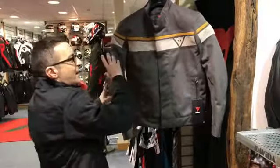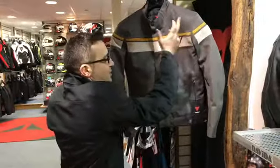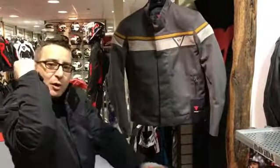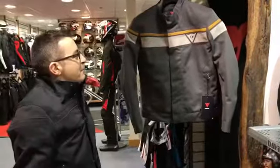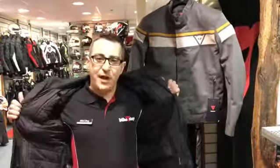Here you have a very nice classic Dainese striped logo with a finishing in suede. You've got hard armor on elbow and shoulder, a pocket for the back protector, and a removable thermal liner.